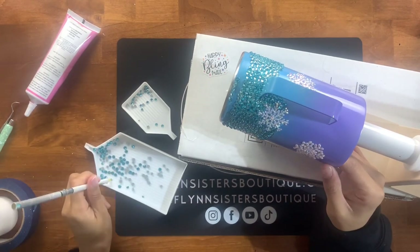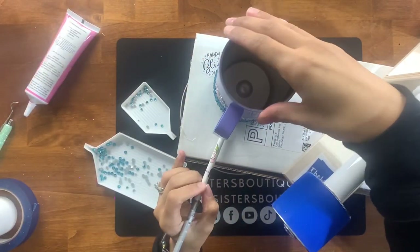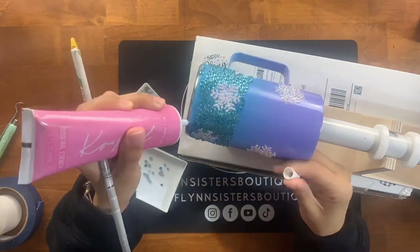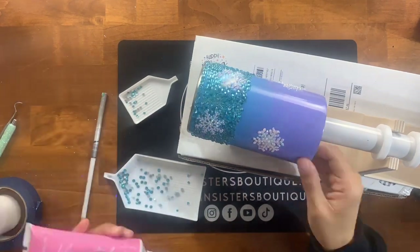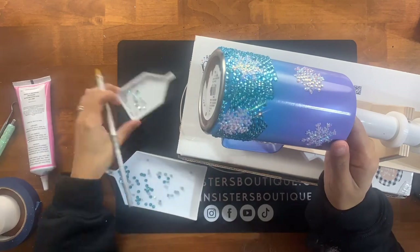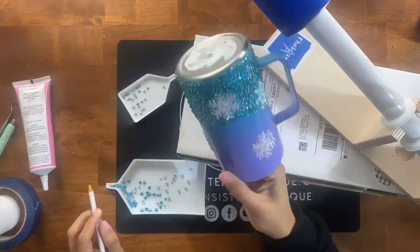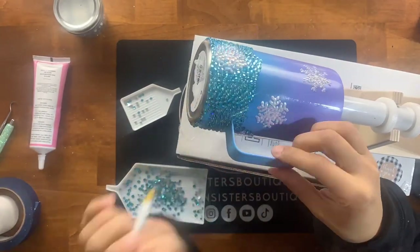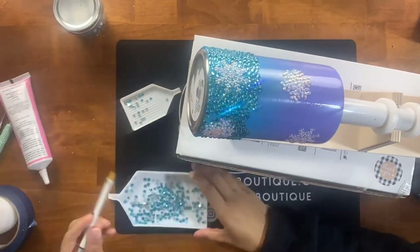Your top and bottom rim is very important for establishing a nice straight line. I apply a thin line of crystal glaze glue, work in small sections, then take the cup off the Bling Queen 2 and set it flush against the table. Then I use my wax pencil to push the stones down so they're all lined up evenly, giving me a nice straight line rather than a wavy one. There's a little bit of gap left which I just fill in by playing Tetris with the scatter method.